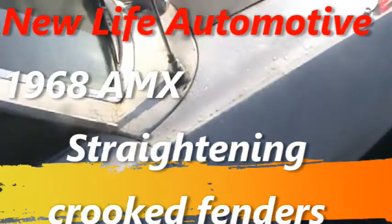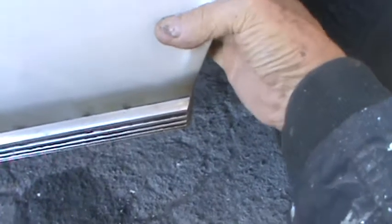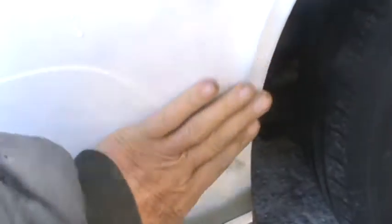Well, here we are on the AMX again. This fender's been caved in pretty good. Around this lip I've got a couple inches caved in here — it's just sheet metal that's been caved in and lost its curve, and there's a little dent in the front of it. What I'm going to do is pull this wheel off and see if I can get this lip and fender straightened out.